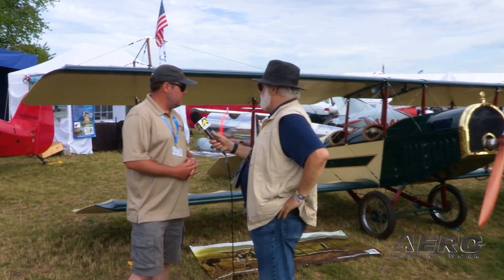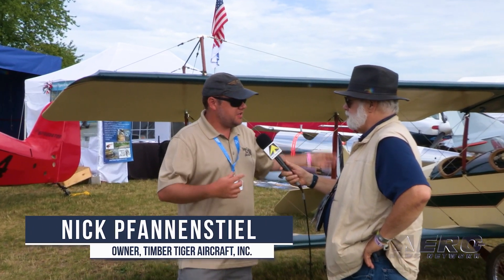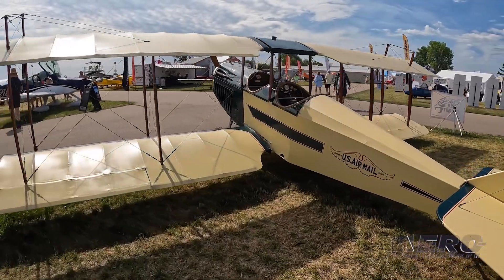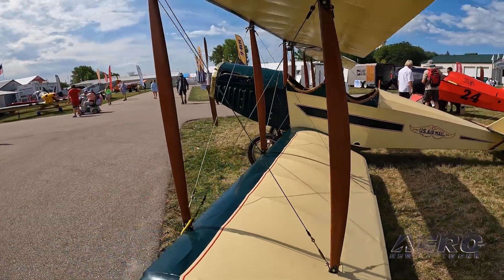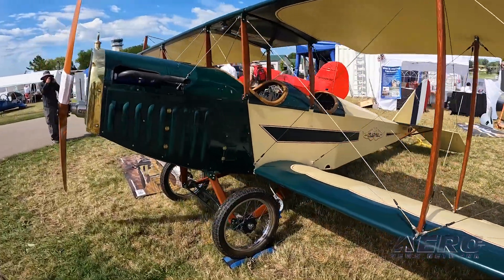I actually fell in love with this particular airplane at the age of 14 — it was my introduction to homebuilt aviation. I didn't know you could build an airplane. Time went by, I wanted to start my own company, and of course we started with the Ryan ST replica. Then, circle back 20-some years later, the ST replica was at a hangar in Boulder where I met the owner and builder of this Jenny, and we got to talking.